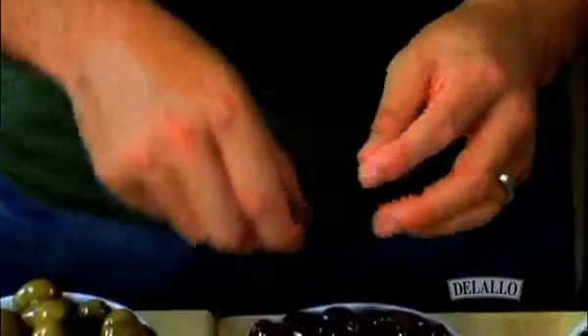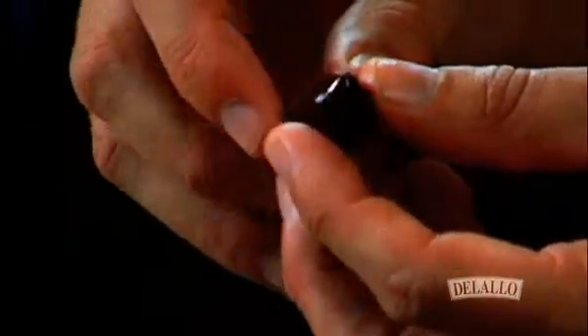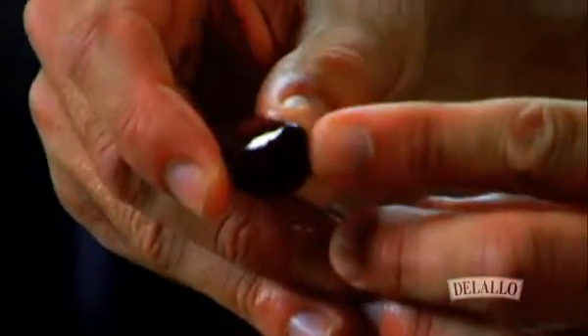What you want to be looking for is an olive that has a deep purple to eggplant color. It should also have an almond shape, and you should really be looking for that elongated tip.